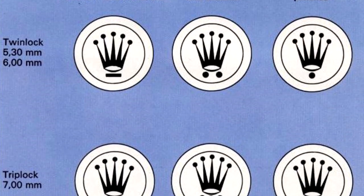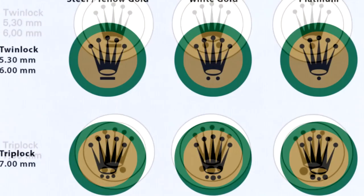It has to do with that twin lock and trip lock crown system. I just wanted to give you guys some accurate information. I've seen a lot of pictures online that just don't really tell you the whole story — it doesn't tell you that the older yellow gold crowns were different than the newer yellow gold crowns, et cetera. This is great stuff to keep in the back of your head. You never know if you're going to buy a pre-owned watch — you can look at that crown and determine if it's the correct crown for that watch, which could save you from buying a fake watch or even one of those Franken watches.